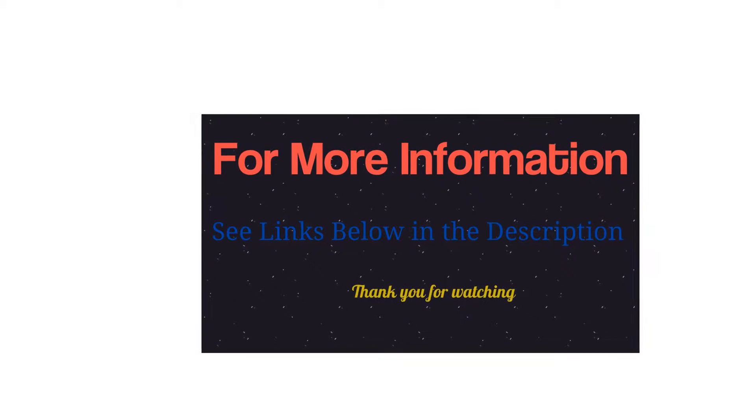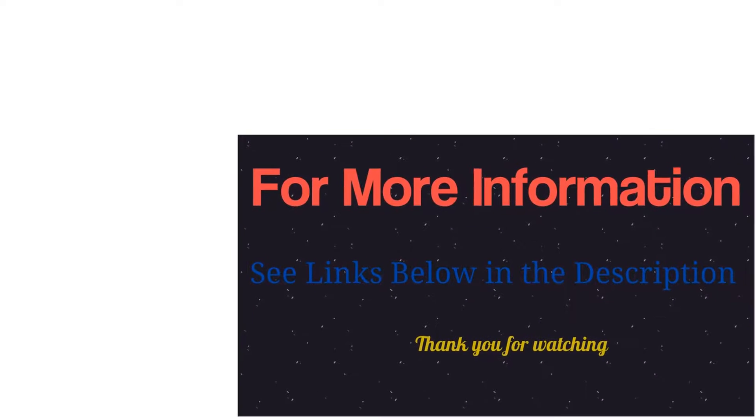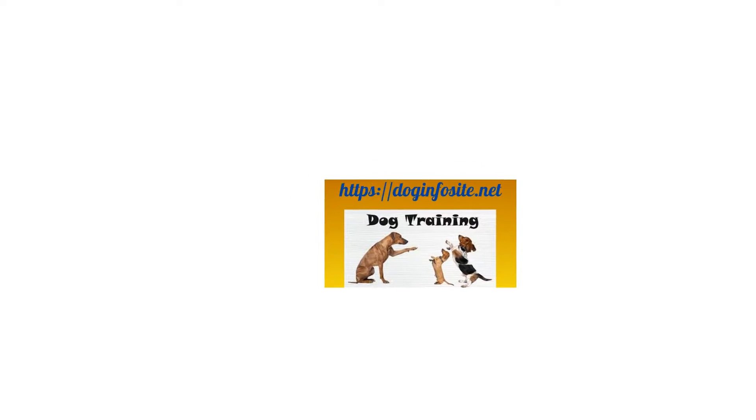Help you train your dog easily with three efficient and safe training modes. The Dog Carry dog training collar provides beep, vibration, and static shock training modes for you to select.